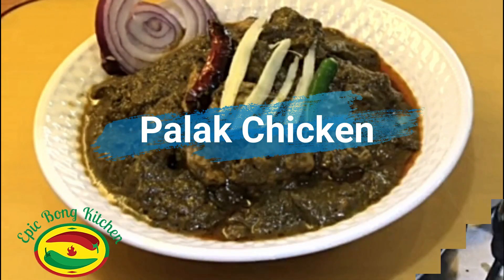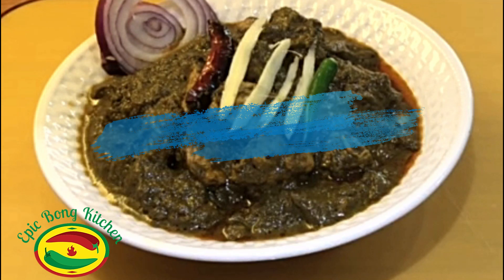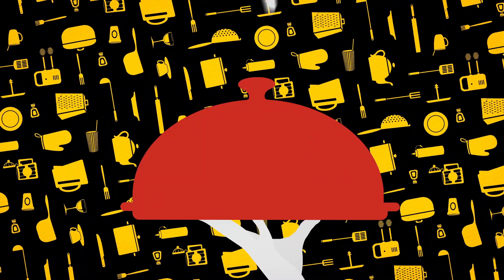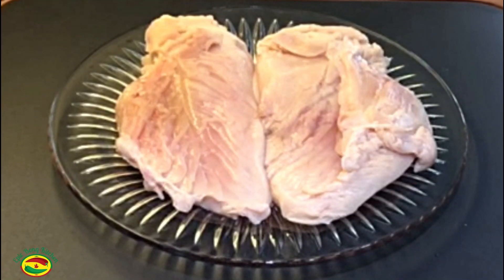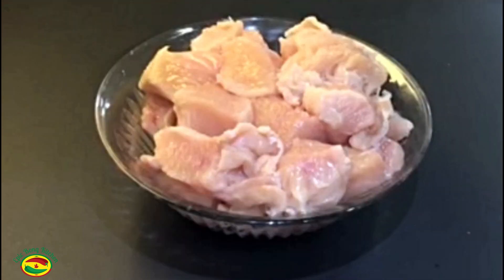I post my recipes every Tuesday and Friday. If you like this recipe, please like and subscribe to my channel and tap the bell icon so you will never miss the new updates. To make the palak chicken, here I have taken two pieces of chicken breast, about 800 grams.